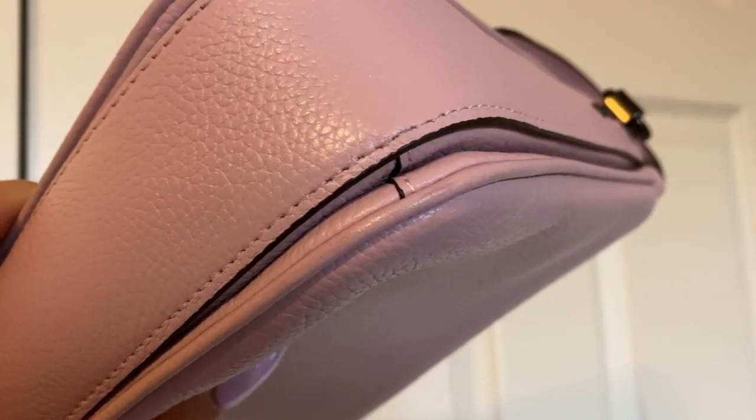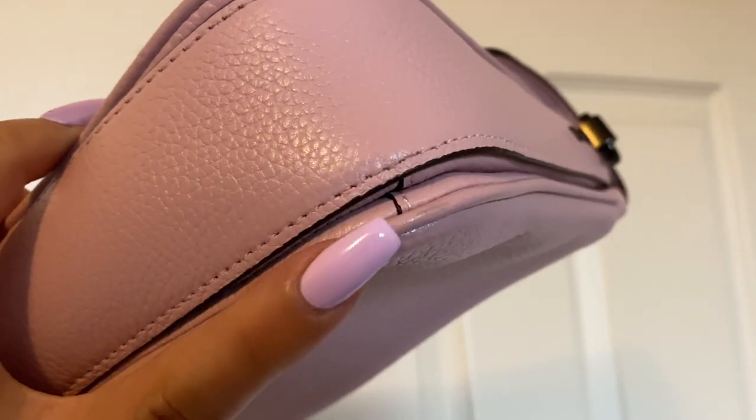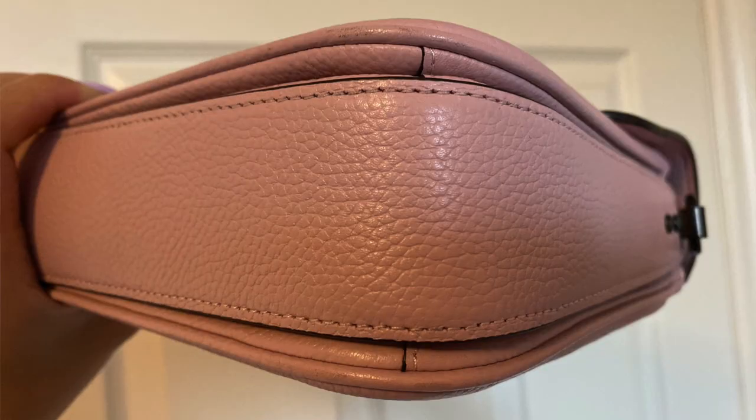Moving into cons — there aren't too many, and most exist because of the pink Aurora finish. The first con is that the corners will wear and tear. I've worn this twice already and I'm already seeing a little wear on the corners. It's not too bad, but it's something I have to be more aware of, especially wearing darker clothes. I'm not a jeans person, so I'm unsure about color transfer.